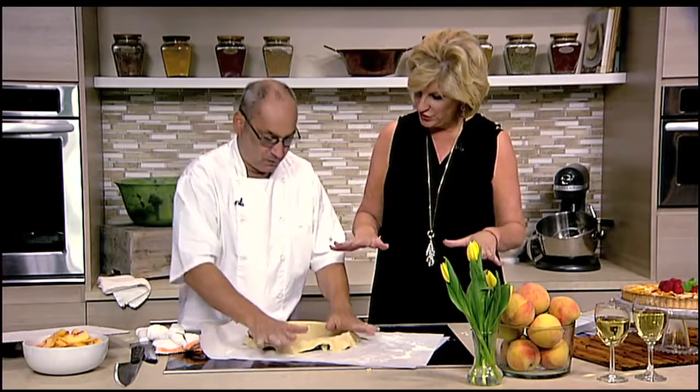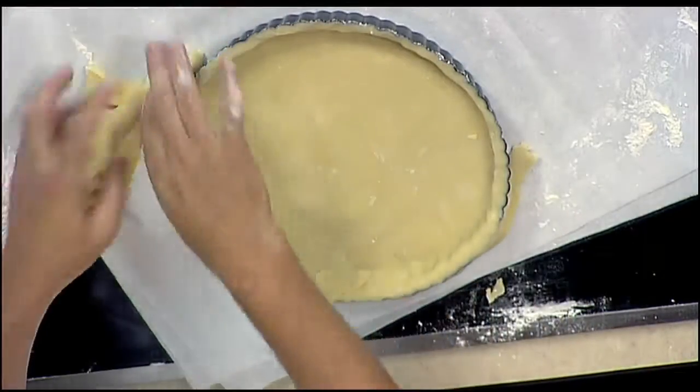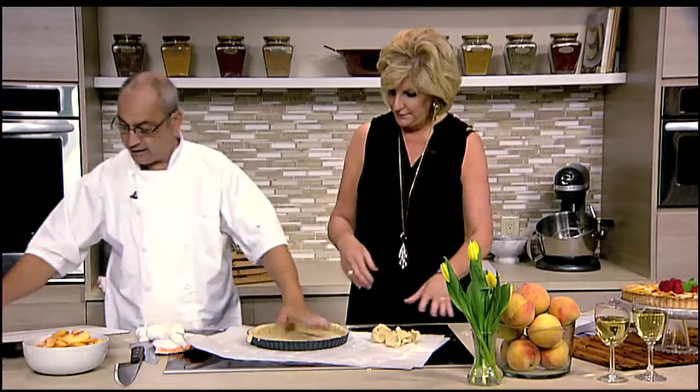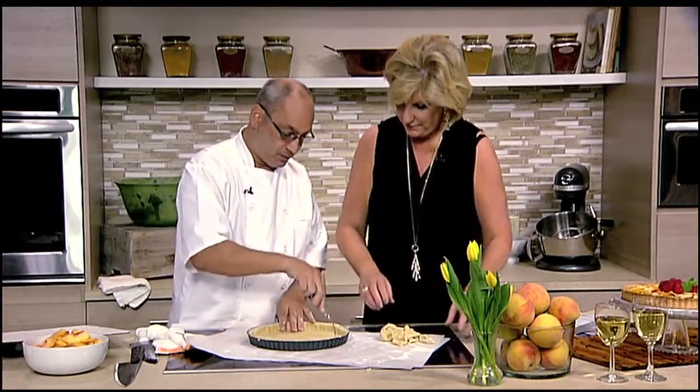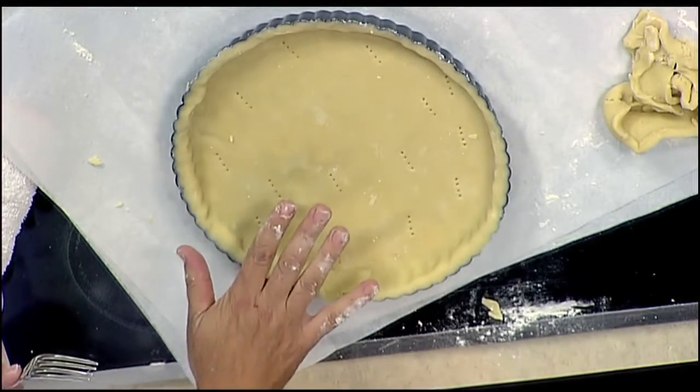Another trick I have is I like to poke it with a fork, and then put it in the freezer and freeze it. Even with the tart we're making today, I actually pre-baked the shell just a little bit, and that will make sure that your shell is crisp. I don't like when it's soggy.